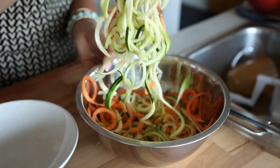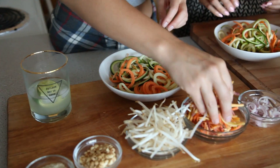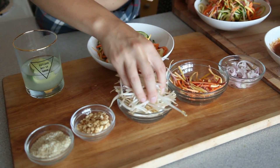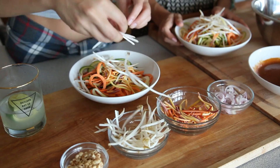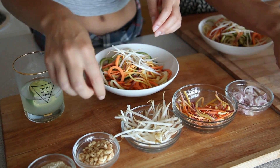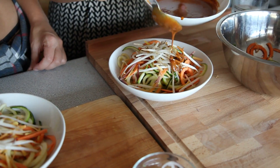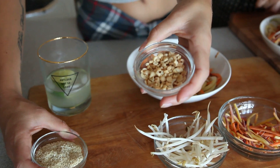Now we can assemble our pad thai. We have our noodles here — you can really choose any fresh veggies you want, but I like to add carrots. We also have some sprouts, which add a nice crunch and freshness, kind of like putting lettuce on a sandwich. Then we add our sauce. For toppings — because I love toppings — we have crushed peanuts and sesame seeds to top it off.